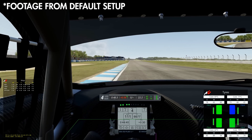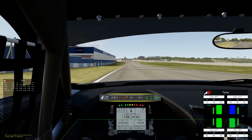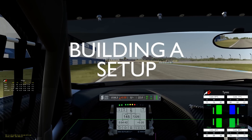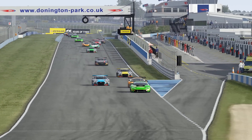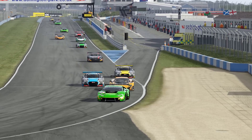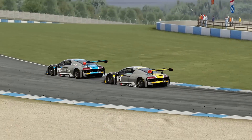The final issue is the gearing, which I presume was set up for the Nordschleife as it's rather tall — so tall, in fact, that there's no need for sixth gear here at Donington. So I decided to build a sprint race setup, mainly because it would make sense to keep the fuel levels and tyre compound the same as the default setup. That way I'm comparing apples to apples.